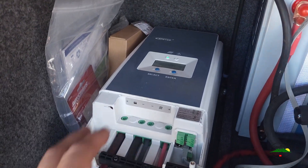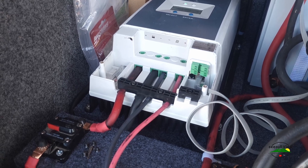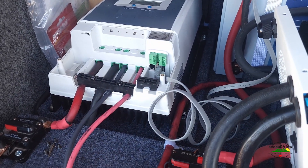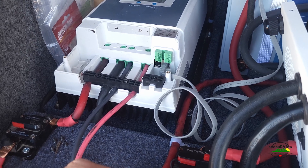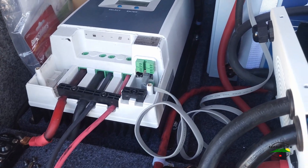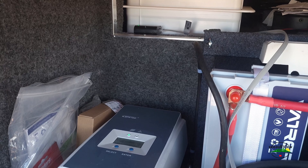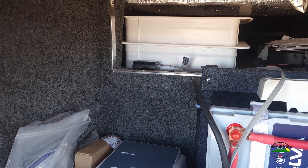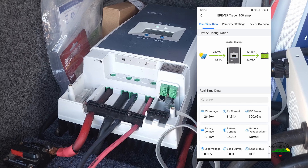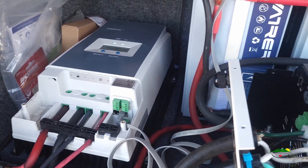One of the hold-ups was this: the charge controller has a setting for lithium, but neither on the panel nor on the little remote display that I have could you select the lithium setting per the manual — there's no way to select it. When we went to Phoenix yesterday morning to drop off Becky from Becky's Travels at the airport, I picked up that little Bluetooth thing from Sand Tan Solar that lets me hook this up to my app and program it for lithium. So it's actually been up and running since sometime yesterday afternoon. Now I can finish up the rest of it.